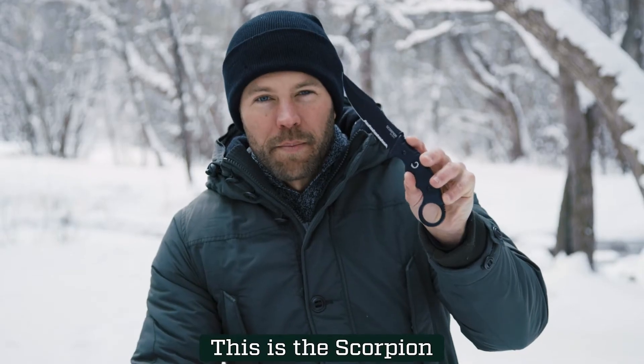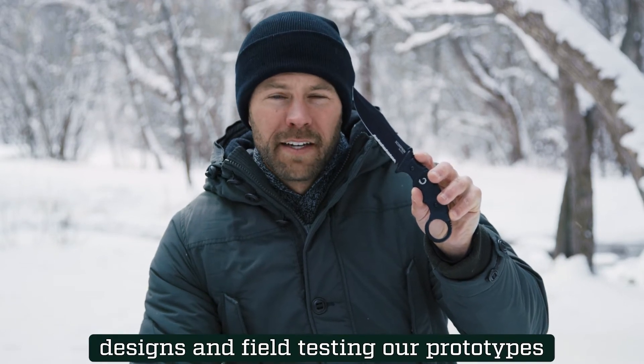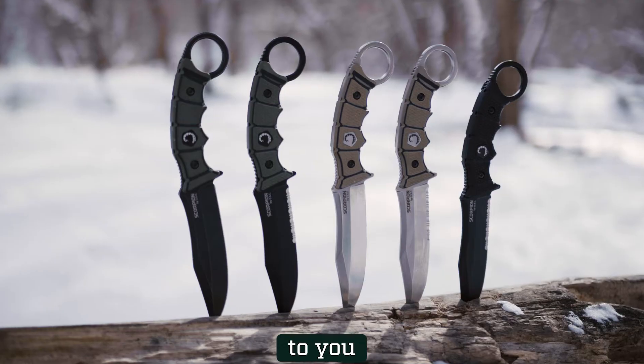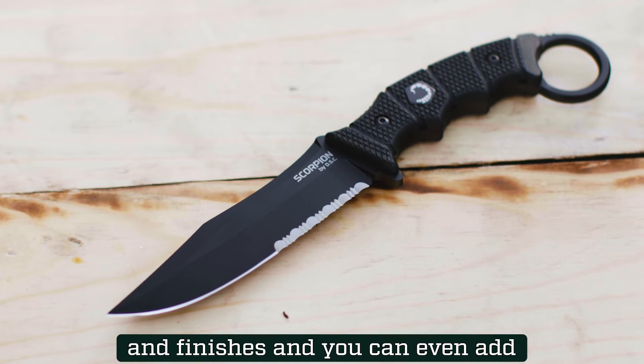This is the Scorpion. We spent over three years perfecting our designs and field testing our prototypes, and now we want to bring the Scorpion to you. The Scorpion comes in a variety of colors and finishes, and you can even add serration.